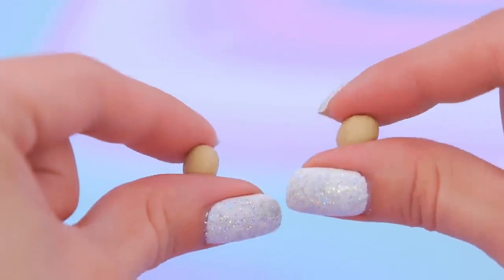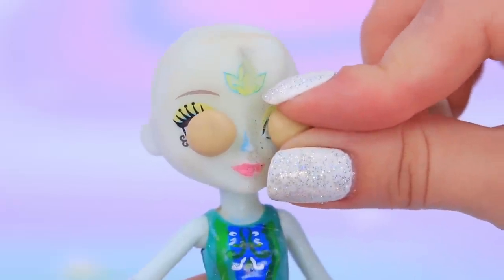Let's turn an Enchantimals doll into the corpse bride. Make two balls out of clay and add them to the eye sockets. Paint the skin pale blue — it looks otherworldly! Draw the whites of the eyes. Outline the eyelids with black acrylic paint.